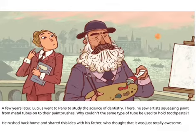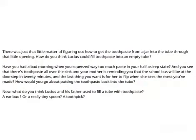He rushed back home and shared his idea with his father, who thought it was just totally awesome. There was just that little matter of figuring out how to get the toothpaste from a jar into a tube through that little opening. How do you think Lucius could fill toothpaste into an empty tube? What do you think Lucius and his father used to fill a tube with toothpaste — an earbud, or a really tiny spoon, or a toothpick?